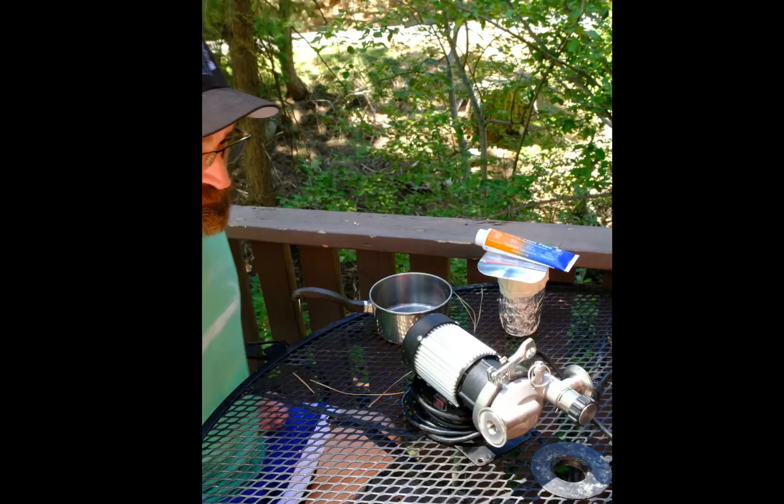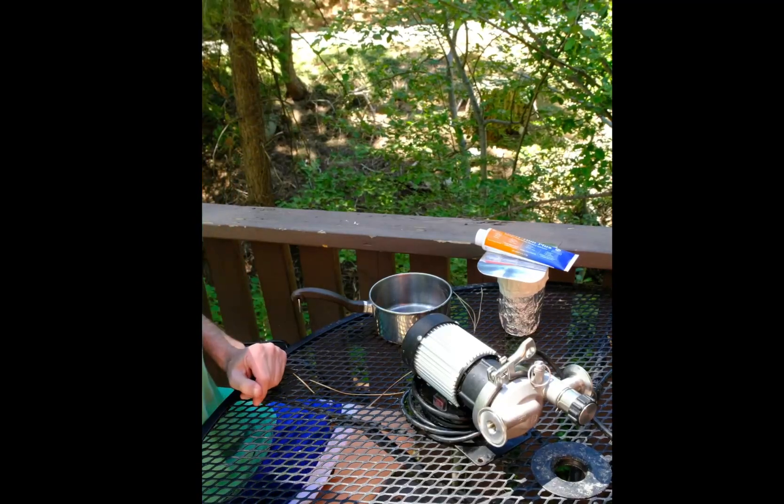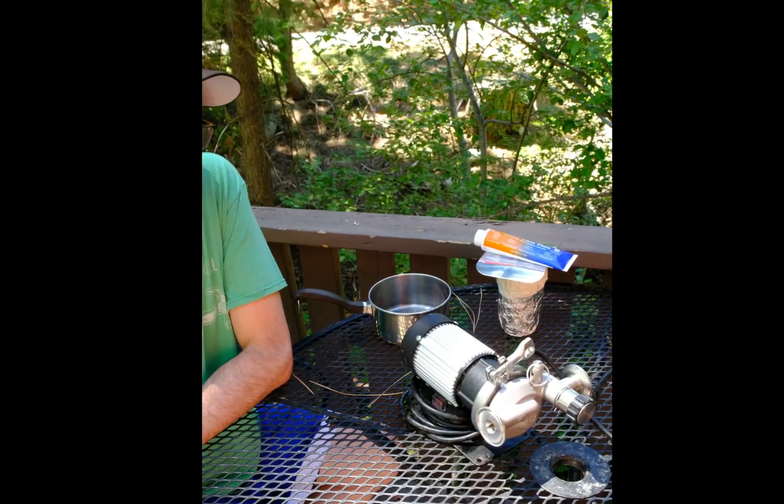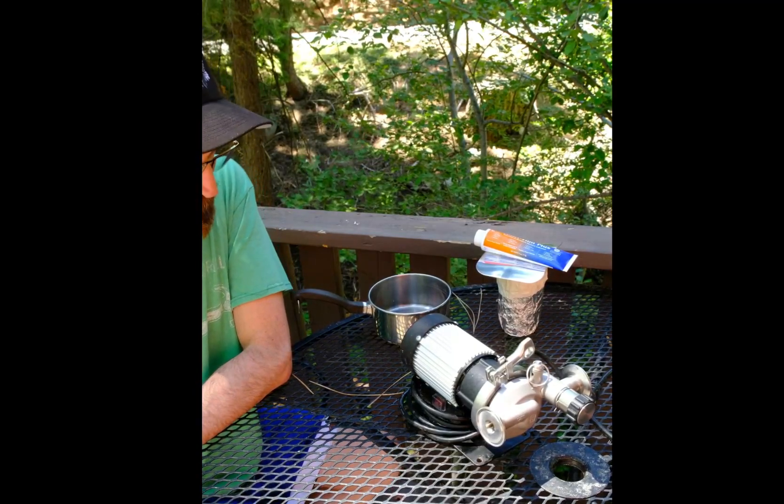Hello. Today I want to show you how to lubricate your Blickman Riptide Brewing Pump. This is a great pump — it's very easy to use and it rarely cavitates.